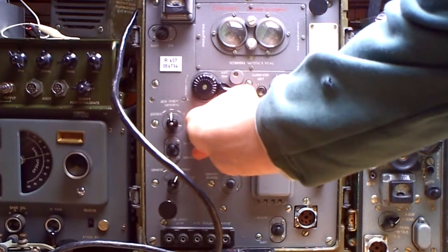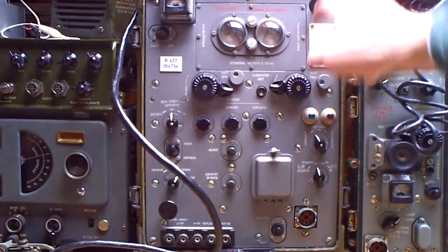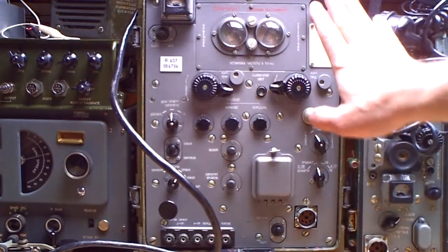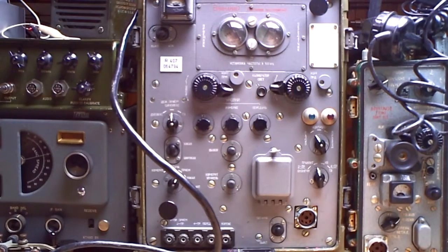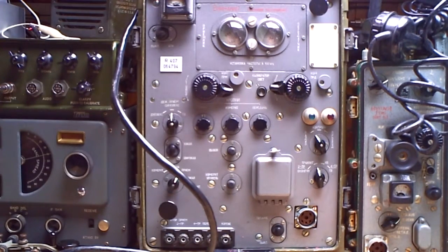Nice radio for a collector, but you can't really do anything with it. I think about modifying it to another frequency, but in this condition — it's never been opened before, all screws are sealed — I think I'll leave it like it is as a collector piece. Maybe I'll trade it in for something else. But I got it cheap with all the complete stuff you see here, and it looks nice, so I have fun just looking at it for now.